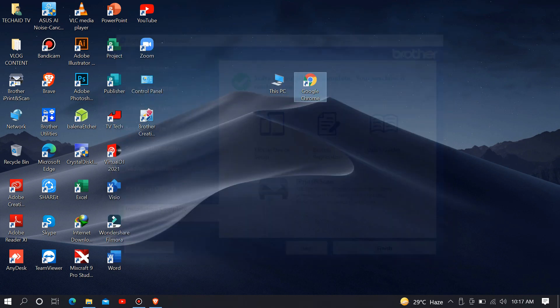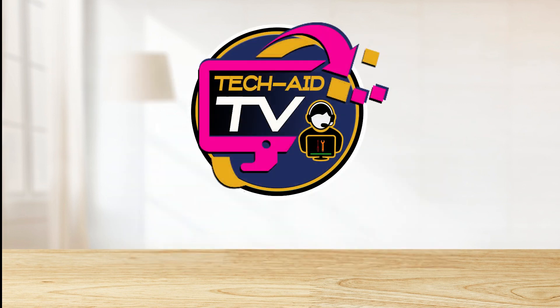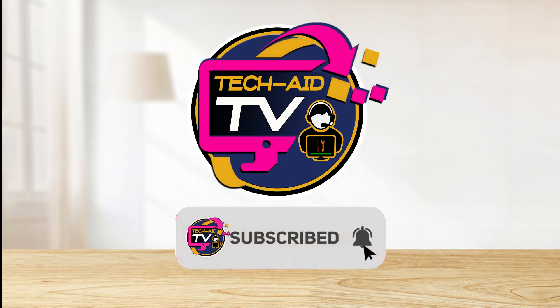And that's how simple it is to set up and install this Brother DCPT420W printer. I hope this video will help you. If you are new on our YouTube channel, please subscribe for more tutorial videos. Thank you for watching.